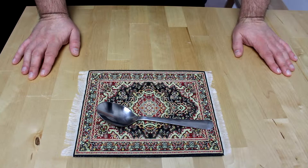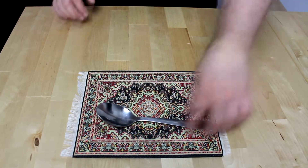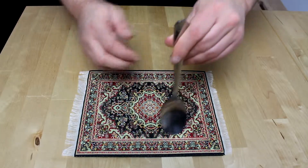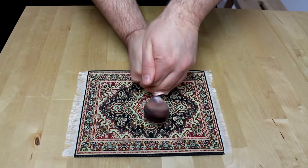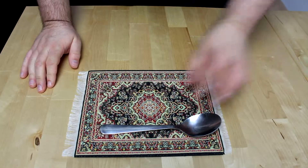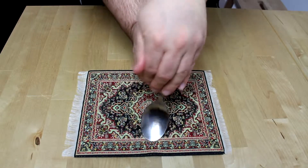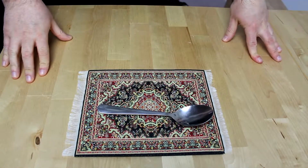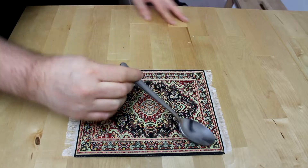The idea is you take a spoon or a fork — I'm going to use a spoon today. You talk about the cutlery not being very solid, being low quality: look, it bends like that, but luckily it restores. So the idea is that you let it bend and then it restores.